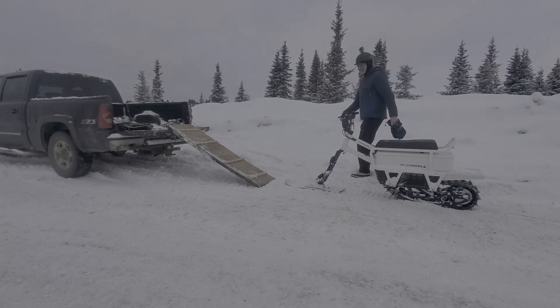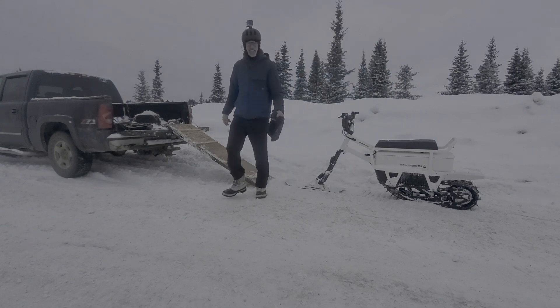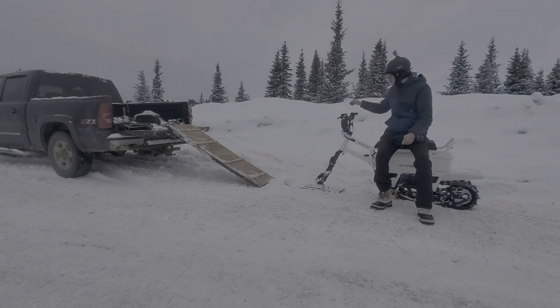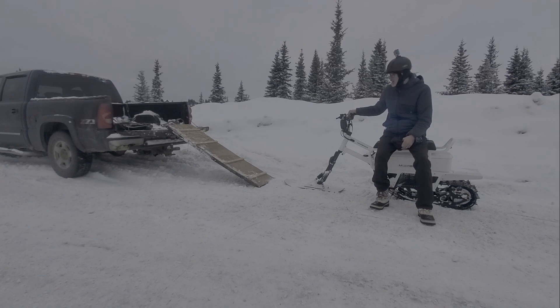Here we are back at the parking lot from a nice ride on the moon bike. I got to know it a little better. I really like how it handles on this powder on top of a fairly firm base — I think that's the target conditions for this vehicle. I had a lot of fun out there, cutting back and forth and just playing around, even in the trees.